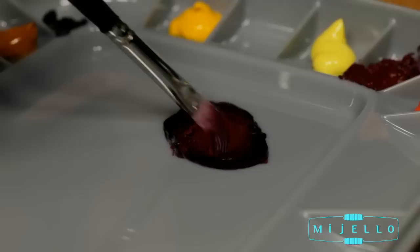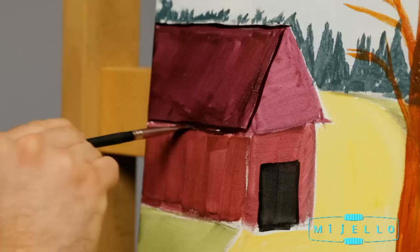Well, the good news is there's another option. The Mijello True Color Neutral Gray Palettes are perfect for mixing true shades because the neutral middle tone won't reflect light, and you'll see the colors exactly how they'll appear on your canvas.